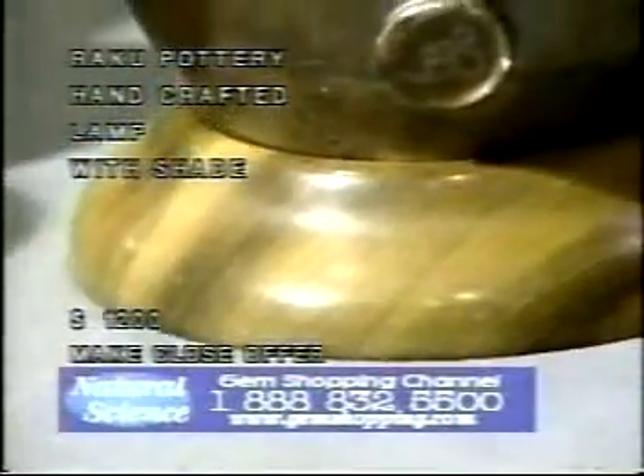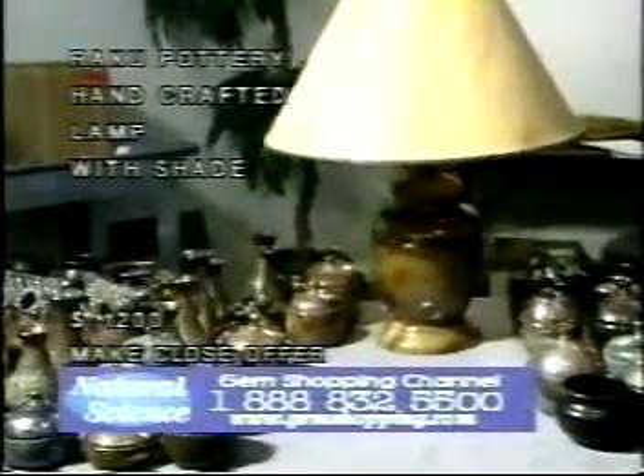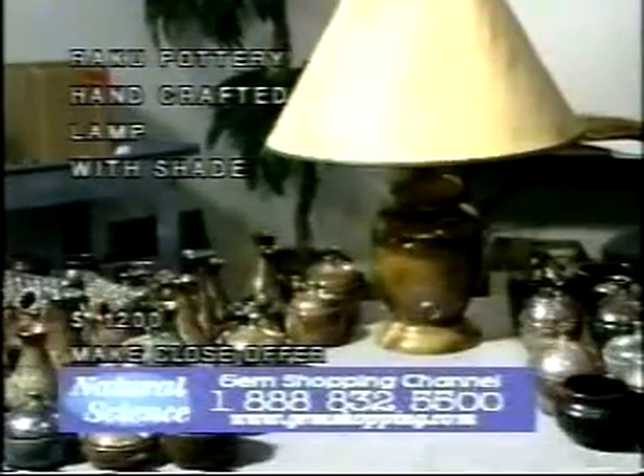We'll back out here and take a picture of the lampshade — we'll put the lampshade right on there. Look at the colors. See how this changes colors just from me moving it? It changed the color of this lamp. This lamp is a sweet lamp — twelve hundred dollars. Make me a close offer, call in right now. What do you think, folks?